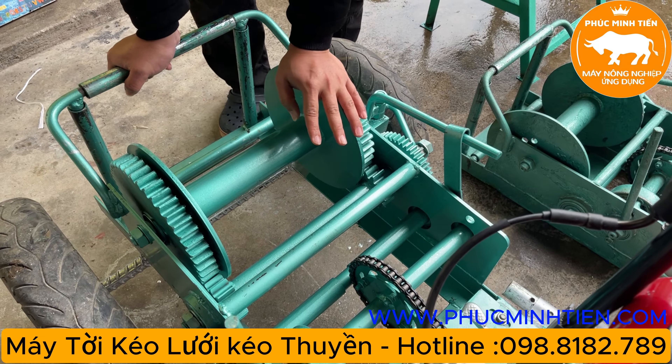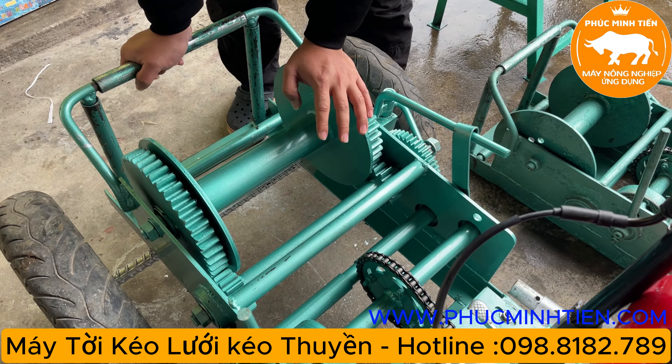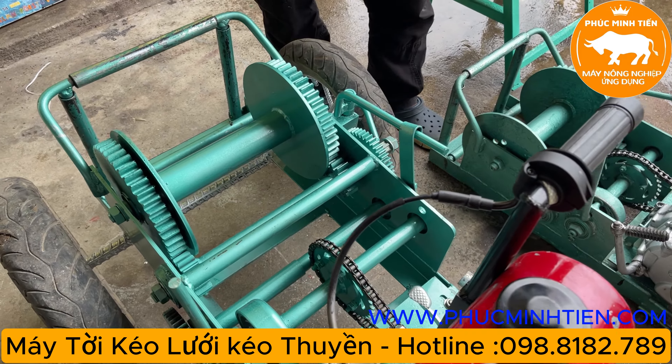Con tời này dành cho các bác kéo gỗ, kéo thuyền bè, kéo lưới đều được hết. Đây là loại khỏe nhất, các bác có thể sử dụng để tải trọng nặng, rất hợp lý.